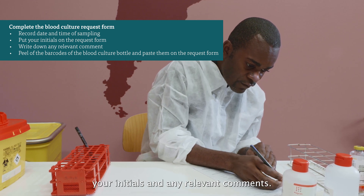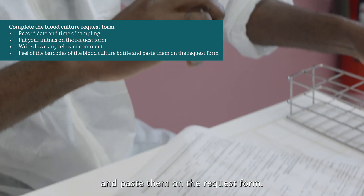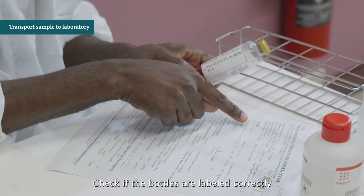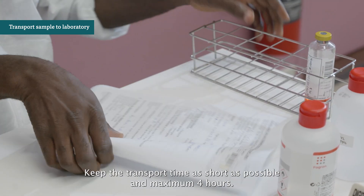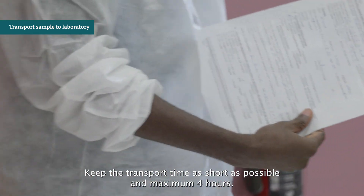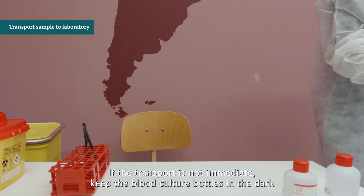Complete the blood culture request form with the date and time of sampling, the type of bottles, your initials, and any relevant comments. Peel off the barcodes of the blood culture bottles and paste them on the request form. Check if the bottles are labeled correctly and transport the bottles immediately to the laboratory. Keep the transport time as short as possible and a maximum of 4 hours. If transport is not immediate, keep the blood culture bottles in the dark and at room temperature, and never store them in the fridge.